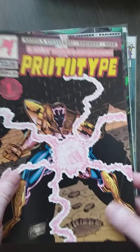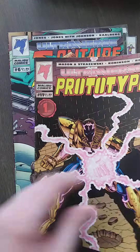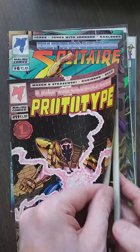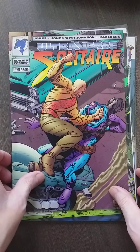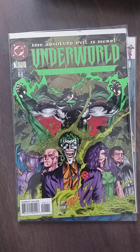Prototype — a Malibu comic. I really don't even know if it's actually good, but I just pick it up for a buck and see if it's fun or not. Clearly a ripoff of Iron Man, I'm just guessing. But we'll see if it's good or not. My favorite Ultraverse title for now — this is so good. I love Solitaire. Solitaire is so good.